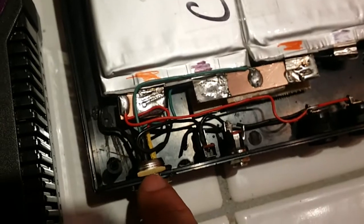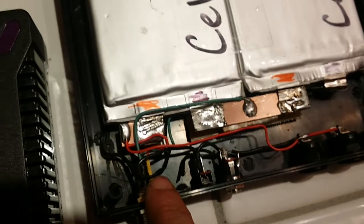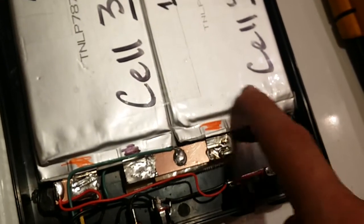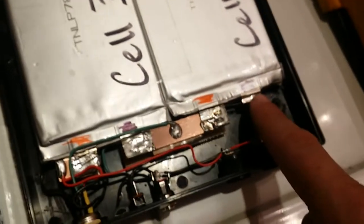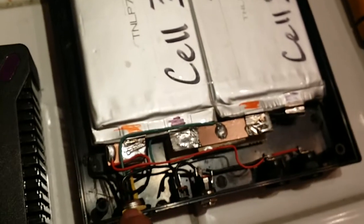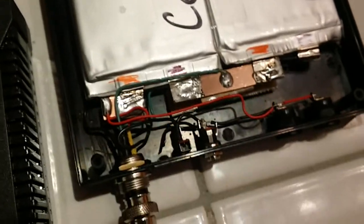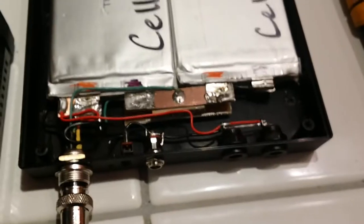Pin number one comes in, pin number two comes off here — you can see the green wire. Pin number two is the positive and pin number three is the negative for the first battery. On the third cell, pin three is positive and pin four is negative. On the fourth cell, pin four is positive and pin five is negative — that's just how it works with LiPos. Pins one and five come out and you get the series voltage of 16.6 volts. I had an LED there but I accidentally overvolted it and blew it up instantly, so I'll get another one.